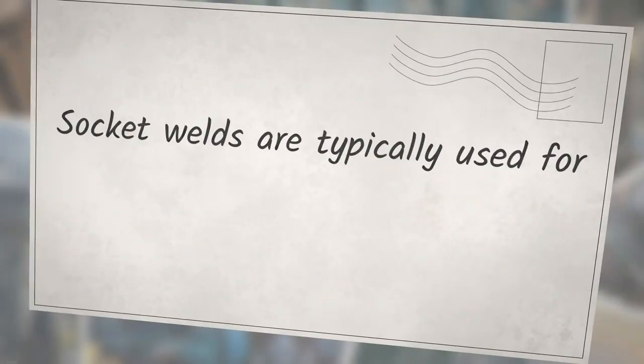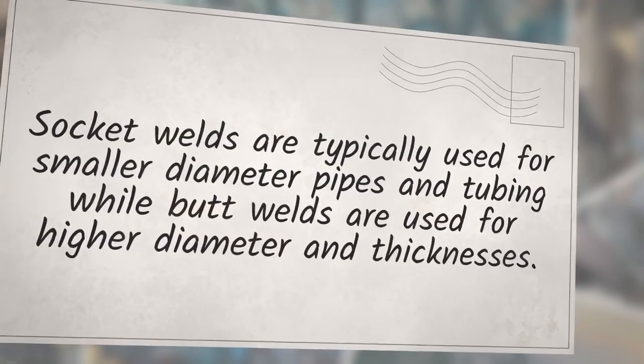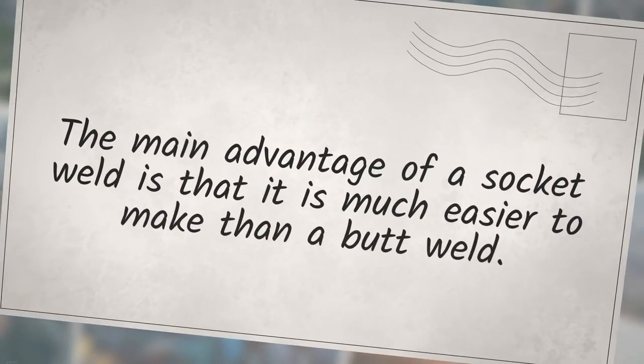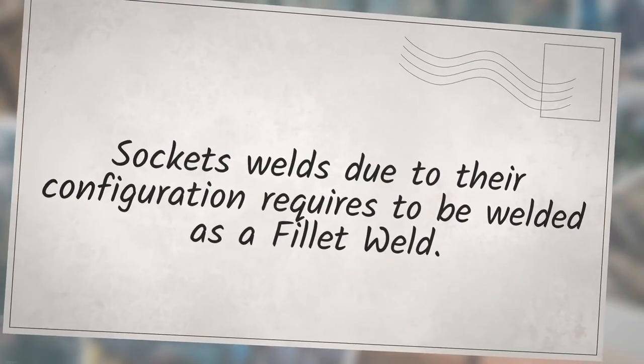Socket welds are typically used for smaller diameter pipes and tubing, while butt welds are used for higher diameter and thicknesses. The main advantage of a socket weld is that it is much easier to make than a butt weld. Due to their configuration, socket welds are required to be welded as a fillet weld.